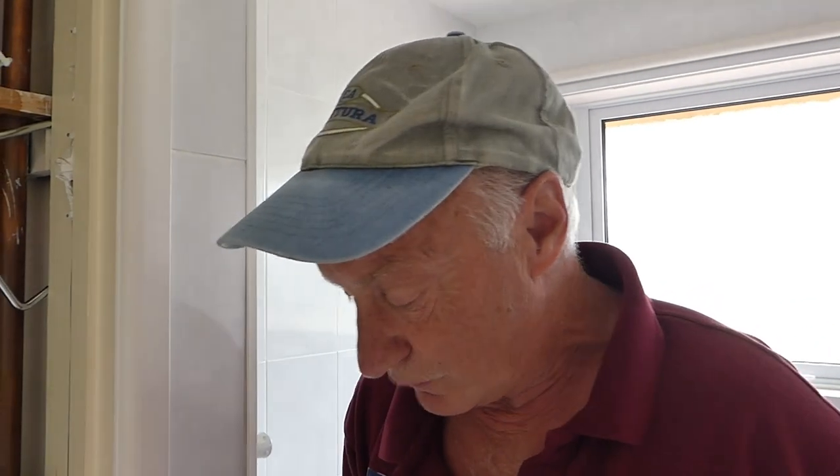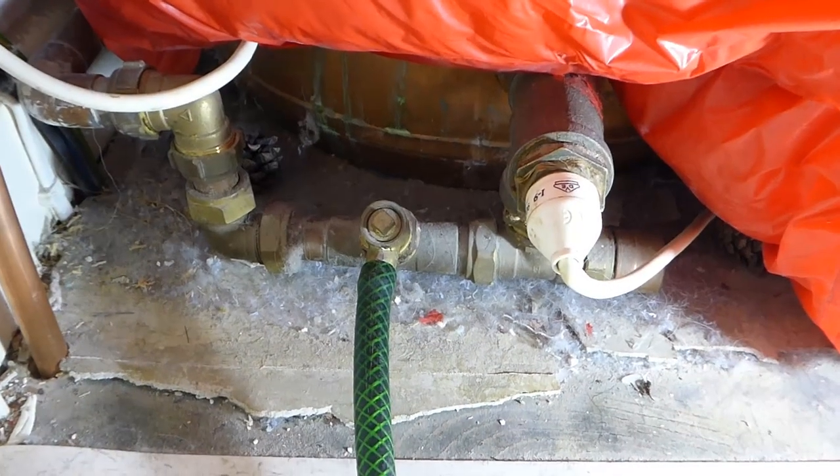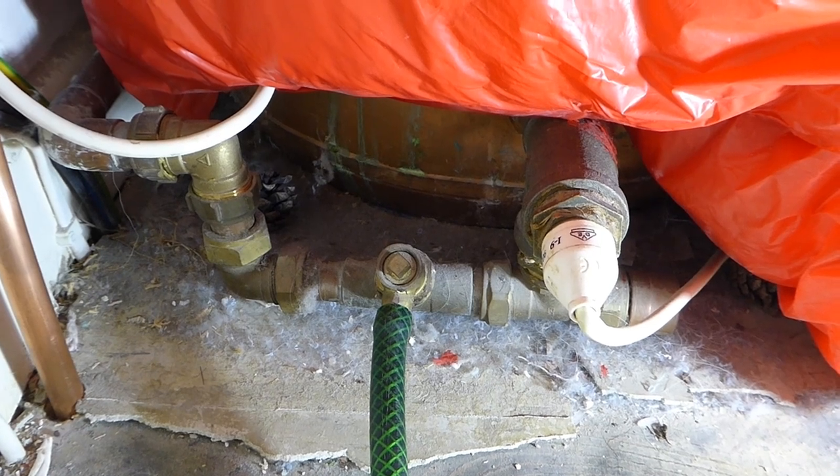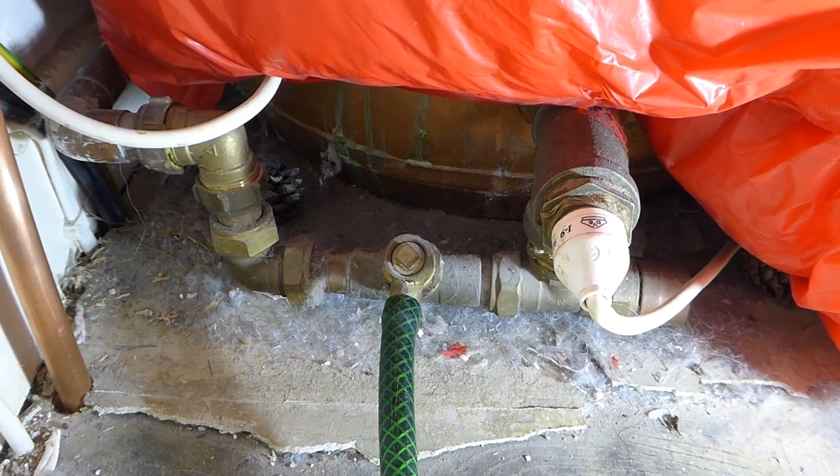Other than that, we're just going to show you how to open the drain valve and empty the cylinder. Open a hot tap anywhere and it will run for a little while, then stop, and you'll know you've got the hot water off. I won't bother to show you that — it's quite evident.